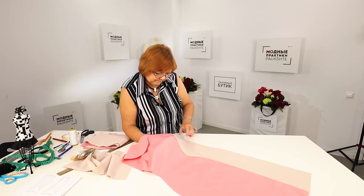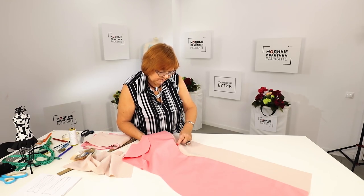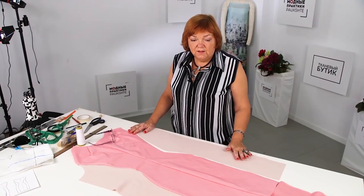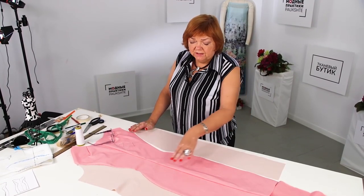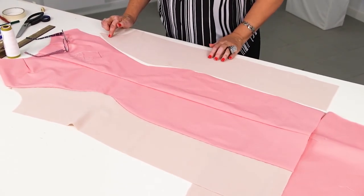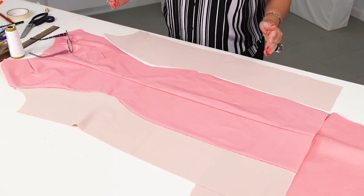The princess seam runs from the armhole over the bust, to the waistline, and expands to the hips. I'm going to tack the second princess seam next. The front of the dress is already tacked, and I've also tacked the center back seam.